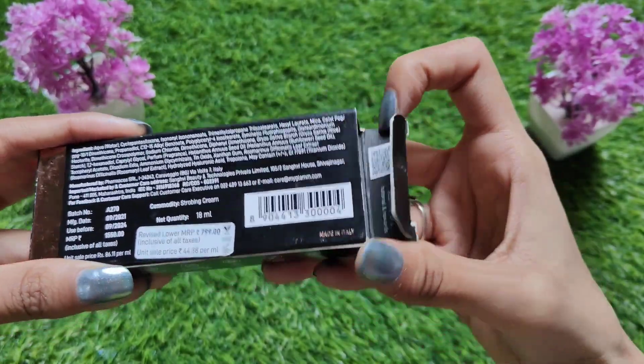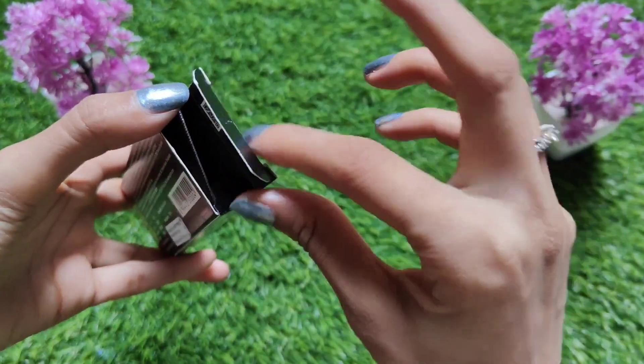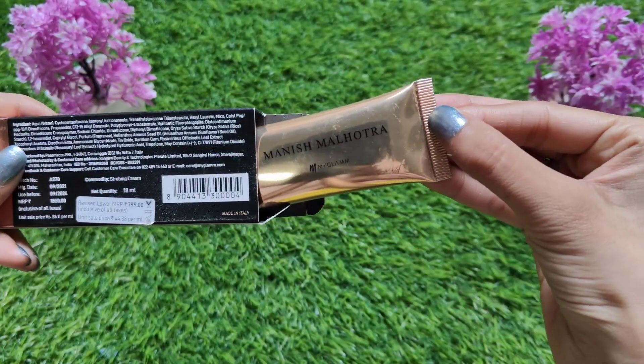You get 18ml quantity, and talking about shelf life, you will get a shelf life of 3 years.